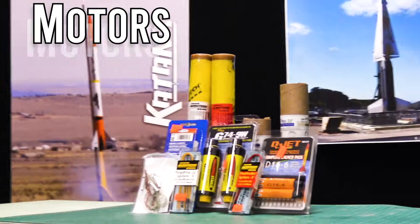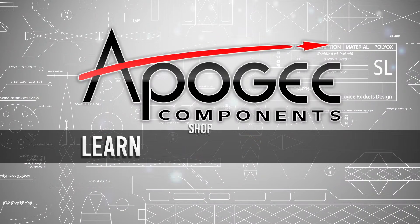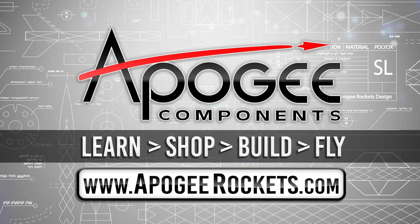On our website, we sell kits, motors, building supplies, and electronics. So come and learn, shop, build, and fly when you visit us at apogeyrockets.com.